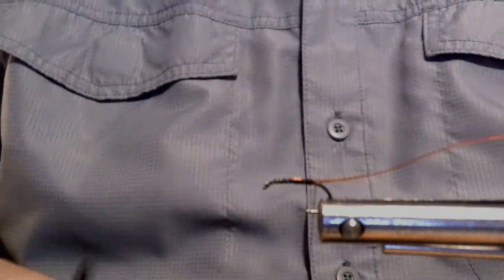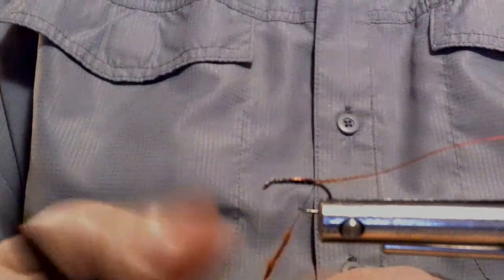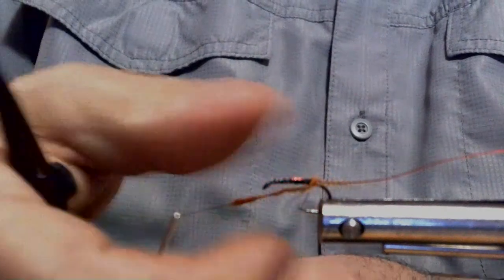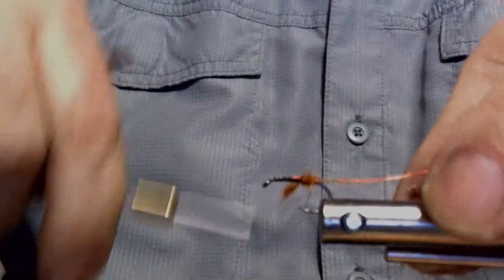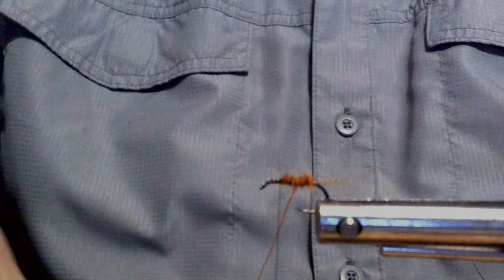This is rusty brown spiky squirrel — if you've seen my seminars you know I love this stuff. Remember when you dub: pinch and twist one way. If you're new to this, don't go back and forth and don't put too much on — you can always add more. Wrap this really tight. You can see the guard hairs popping out, standing up. I'll rotate the vise. Now I'm going to counter-wrap the wire back up. I'll trim off the excess wire.